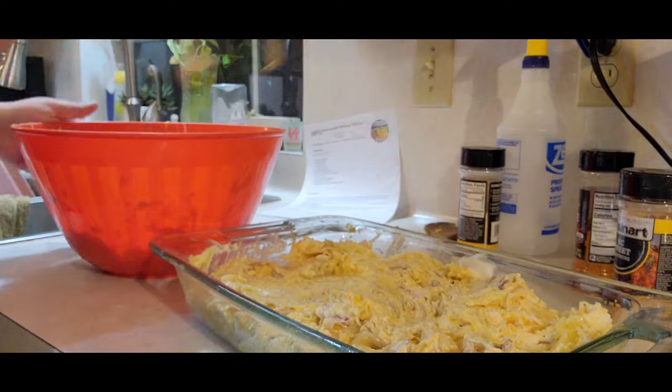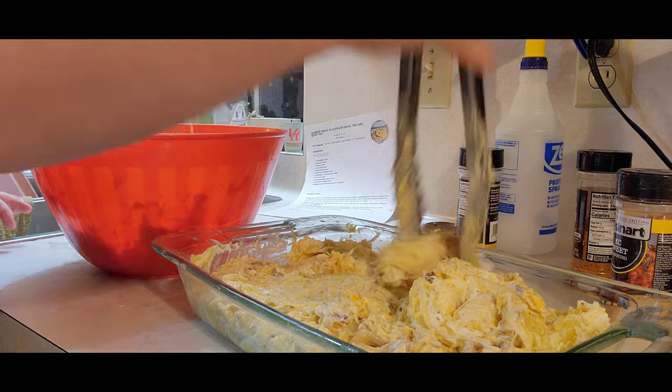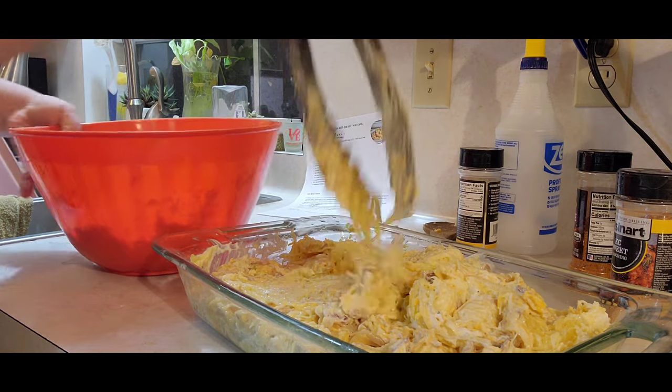I'm going to print out the recipe that we forgot we were going to include with the vlog, so I'll print that out.